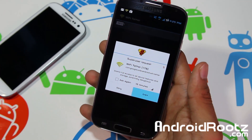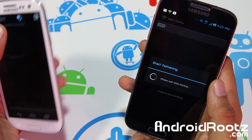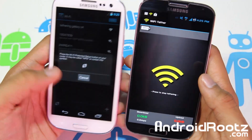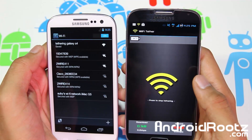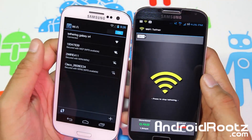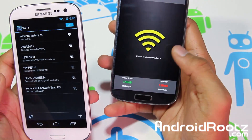Tap on the Wi-Fi logo icon. As mentioned, you must be rooted, so just grant superuser access and it's going to start up. While it's starting up, I'll go to my Galaxy S3 and connect it to show you it's actually working. Tap on Wi-Fi, do a refresh, and as you can see 'Tethering Galaxy S4' showed up. Tap on that and it connects automatically without a password. It now says connected.